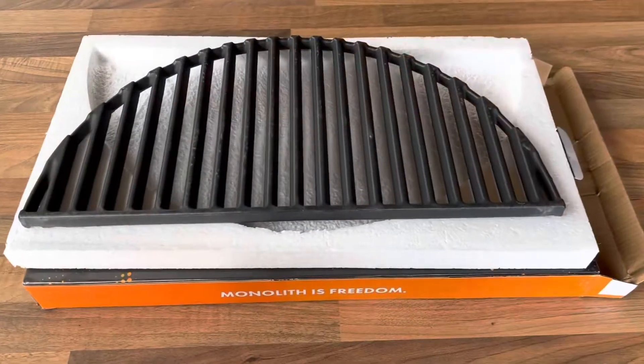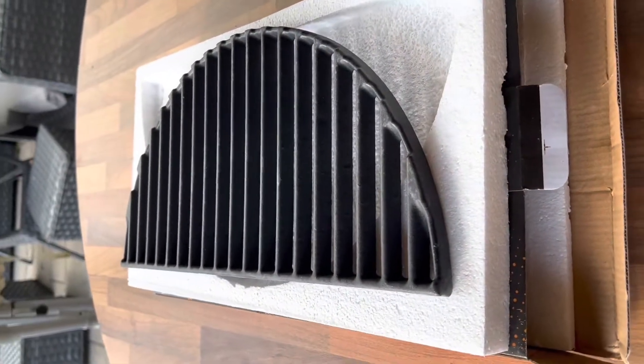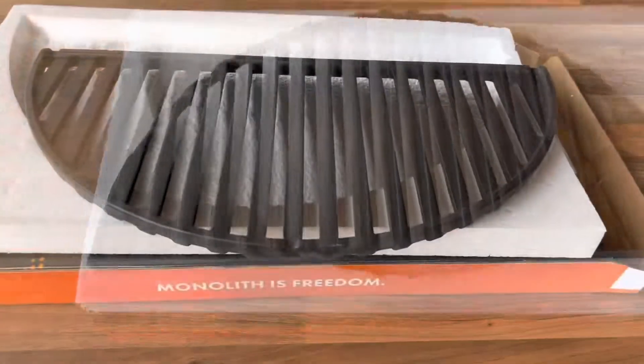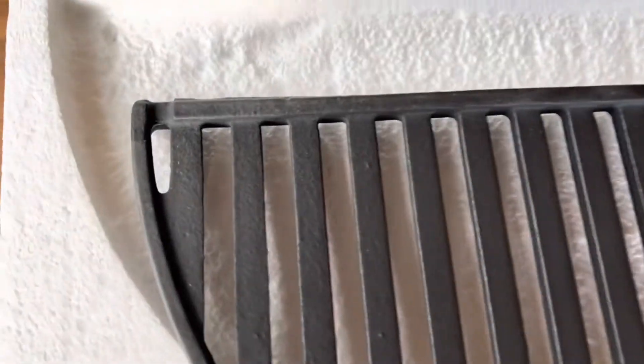I'm going to use the Pro Series 2, and there you see the cast iron grid — really, really good for getting those perfect steak sear marks. I'm just showing you the other side there; the smart grid system interlocks and has little grooves so that you can move it round nicely.